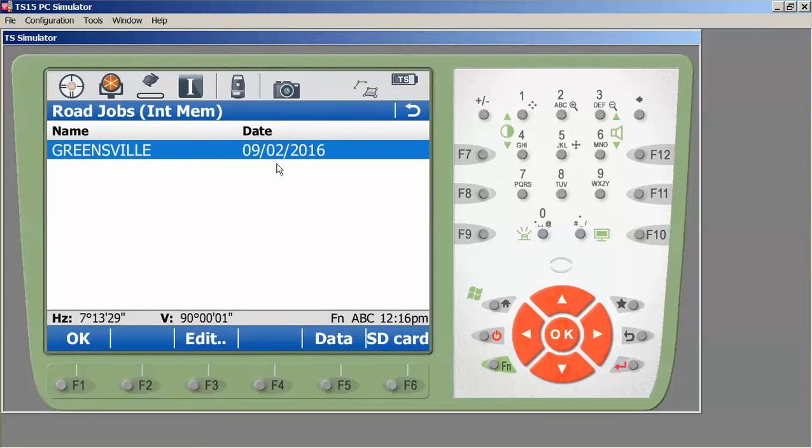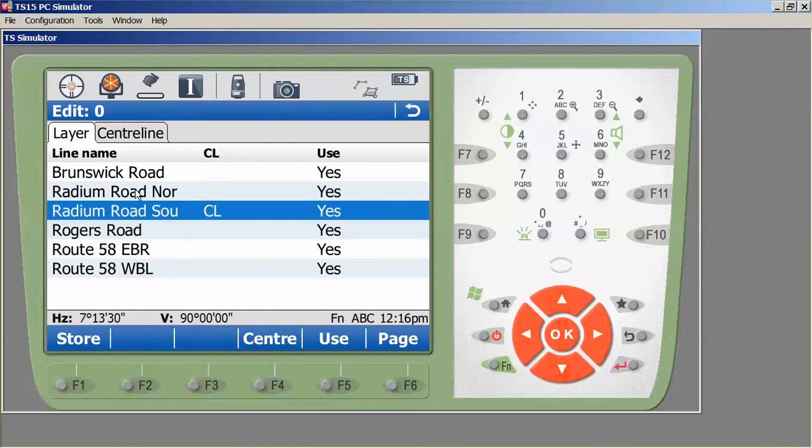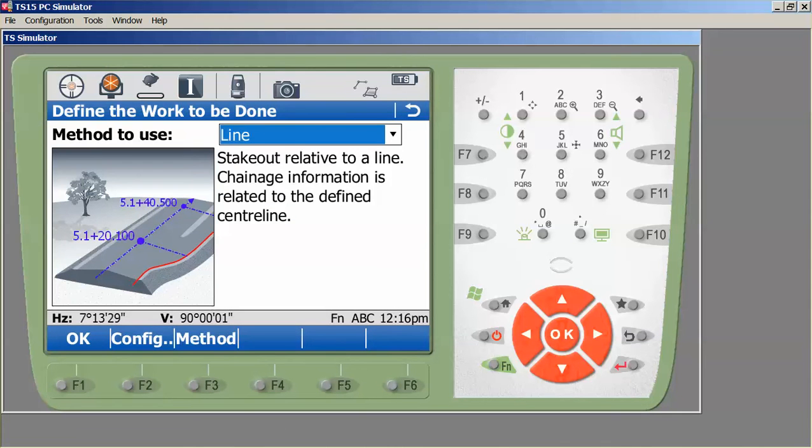If I needed to change my alignment I would click here and go to Edit, then Data, then Edit again. That brings me to the screen where I can select a different center line. Since we're working on Radium Road South we'll leave that selected and press Store and OK. Our working job and road job are now set. If we had a digital terrain model associated with this we could use it to stake grades, but we're not going to do that at this point. I'll press OK.